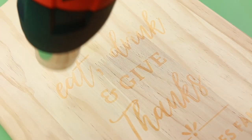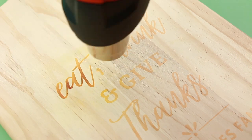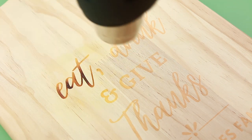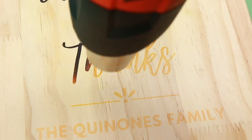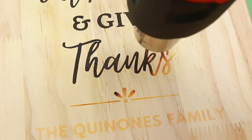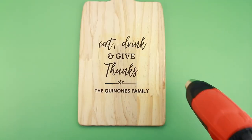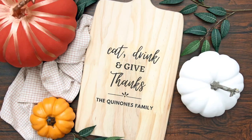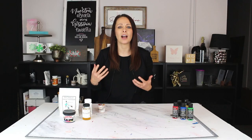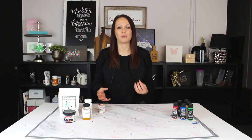To use torch paste, all you do is apply your stencil, apply your paste the same way you would apply a paint, remove your stencil, let it sit about a minute, and then take a high power heat gun — we recommend at least a thousand watts — and heat your design. Whether you're doing wood rounds, wood signs, or custom cutting boards, torch paste works great. You can hold really fine details and it just feels like magic when you're burning the wood.